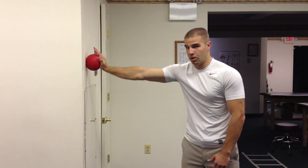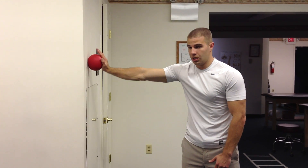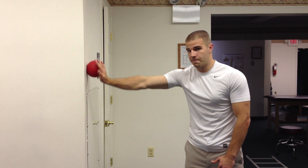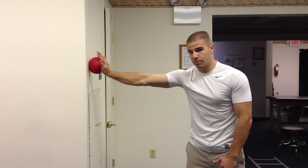I do about 20 clockwise — or in this case counterclockwise — and then 20 the opposite way. And this is the ball on the wall.